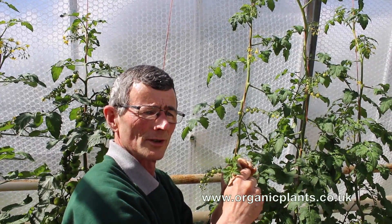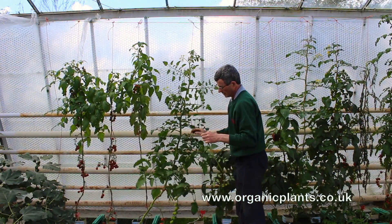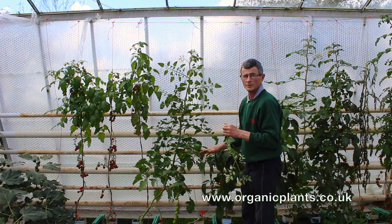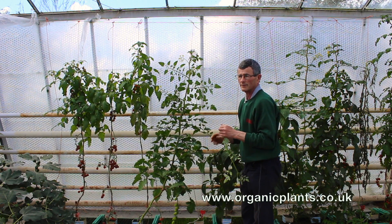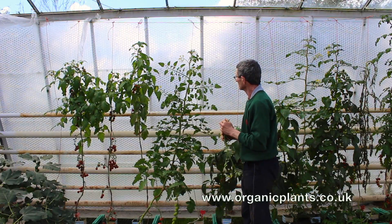We always take the side shoots out last because if you accidentally break the plant you can still grow the side shoot on. You'll probably also find you need to put some plastic or something on the floor, otherwise the fruit will get dirty from the soil.